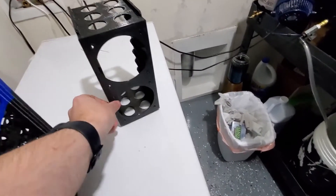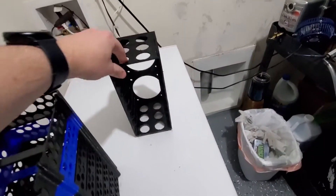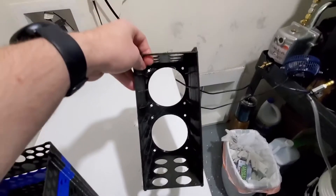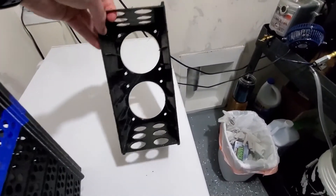I mounted fans on the back to help with airflow, which the design is built for, so maybe in PLA it'd be a little better — but it's still very closely compacted in there.